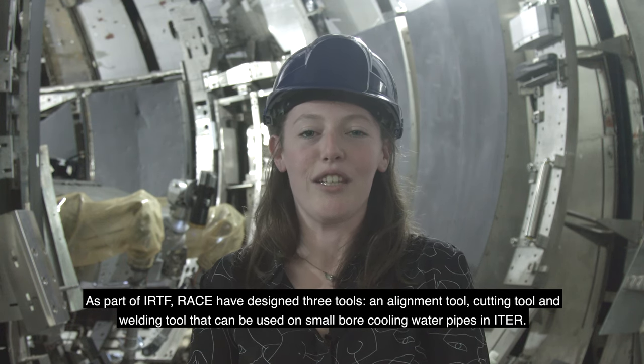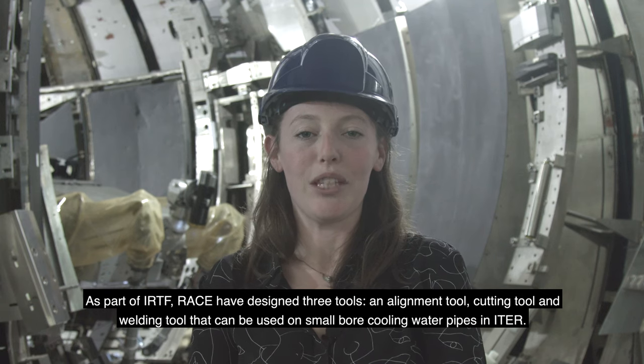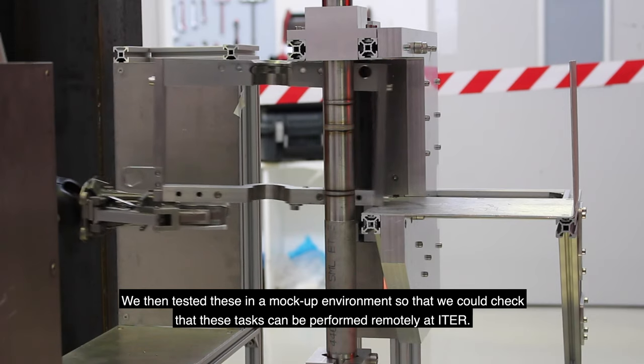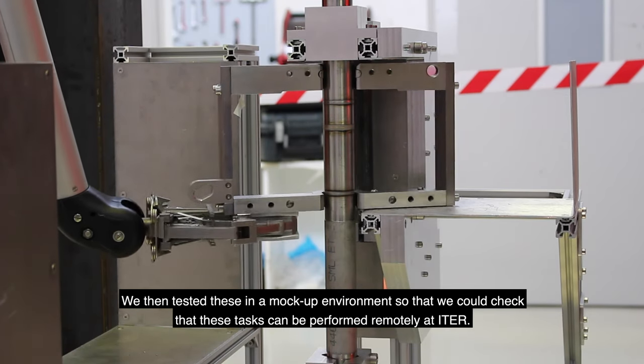As part of IRTF, RACE have designed three tools: an alignment tool, a cutting tool, and a welding tool that can be used on small bore cooling water pipes in ETA. We then tested these in a mock-up environment so that we could check that these tasks can be performed remotely at ETA.